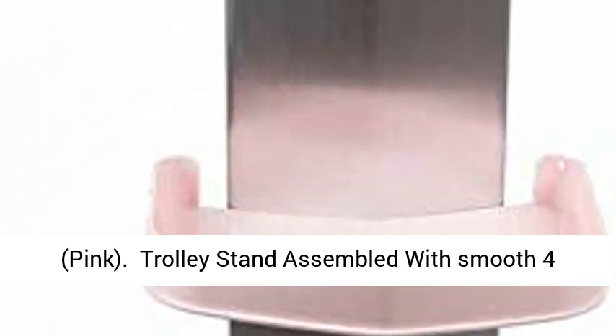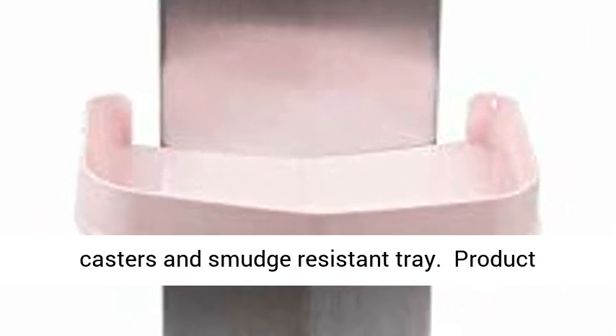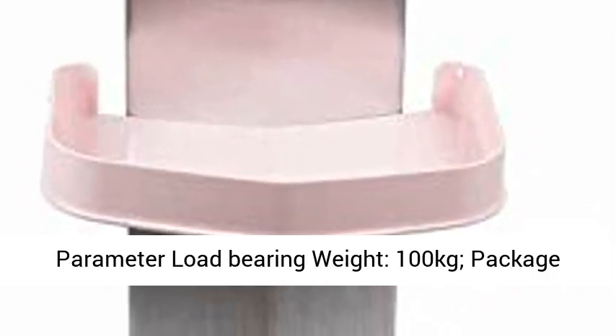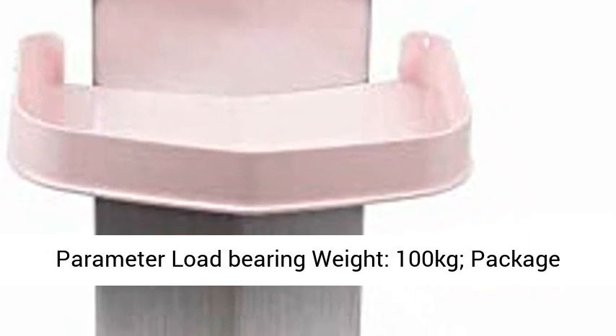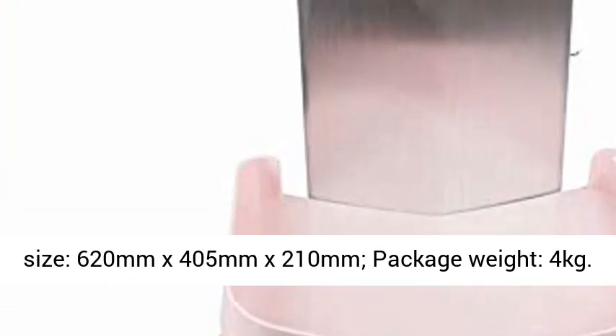Trolley Stand assembled with smooth casters and smudge-resistant tray. Product parameters: Load bearing weight, 100kg. Package size, 620mm x 405mm x 210mm. Package weight, 4kg.